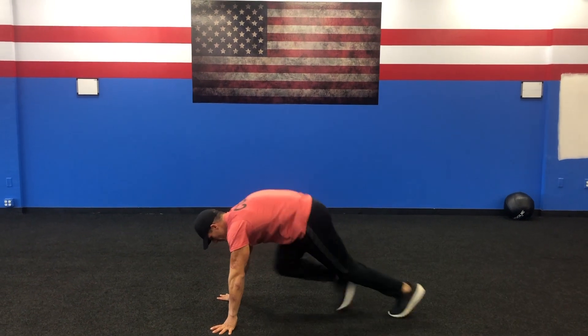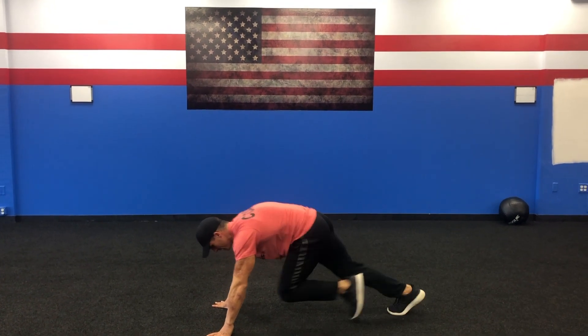Remember, in the interval in between each station, we're going to do 20 mountain climbers — all the way to 20, in between each station.